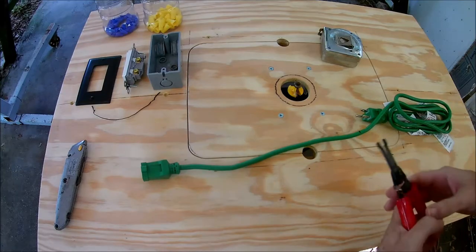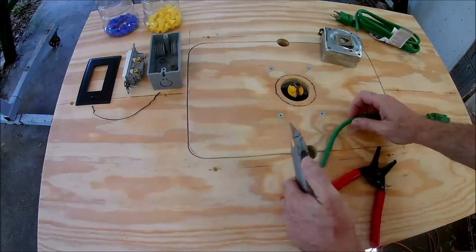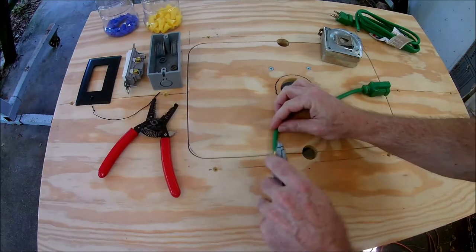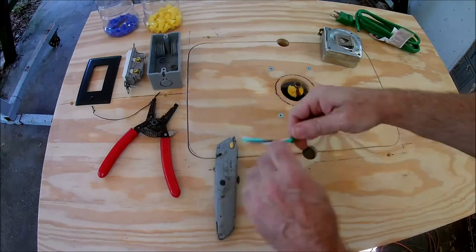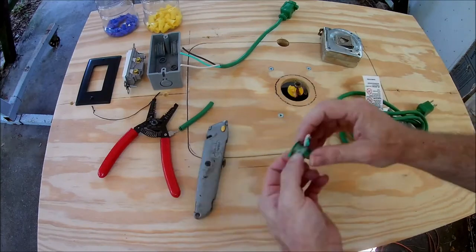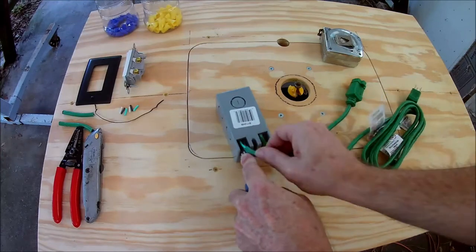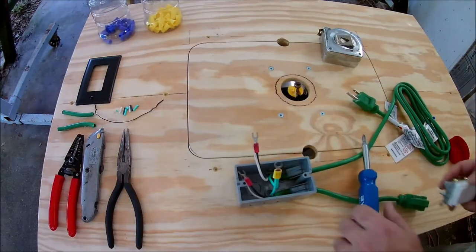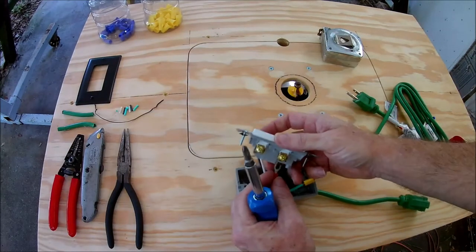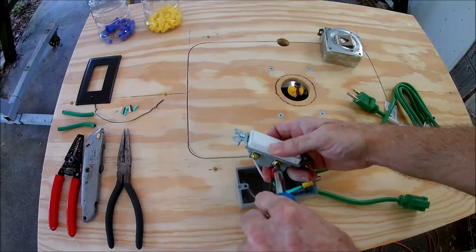It's important to use a three-prong cord so it's grounded. I'm going to cut the extension cord about a foot from the female end, then strip the insulation off and insert the wires into the electrical box. Since the extension cord uses stranded wire, I'm going to crimp electrical connectors onto the wires.